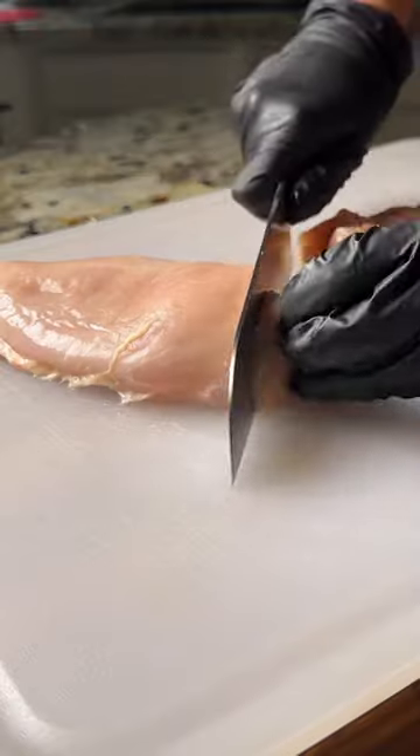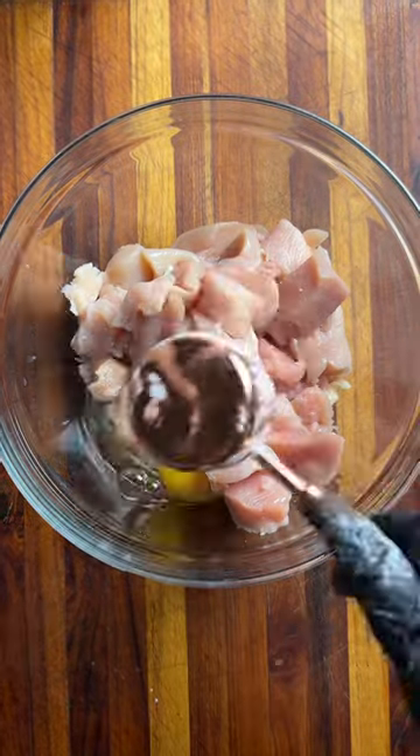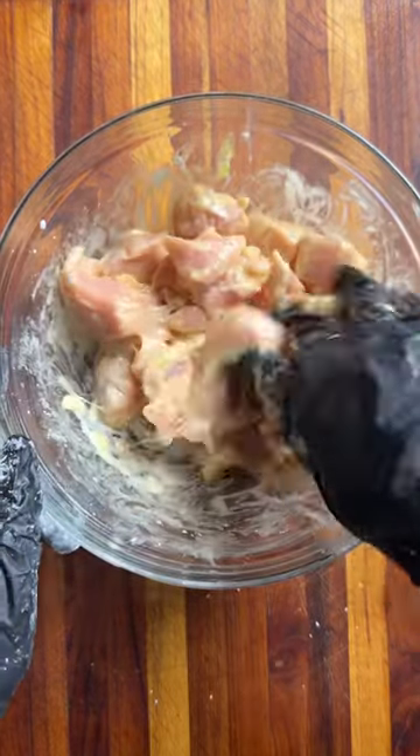Copycat Panda Express orange chicken. Let's go! You know the drill. First we're going to dice up our chicken into about one inch pieces and add one egg and some cornstarch. Mix that all together and set that in the fridge to marinate.